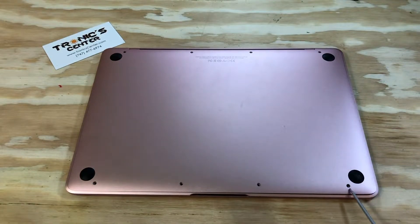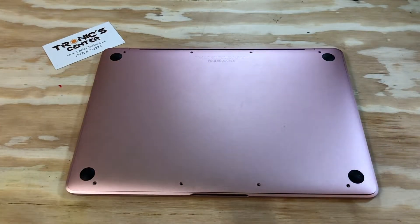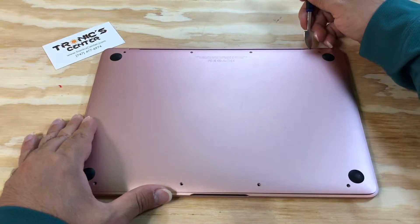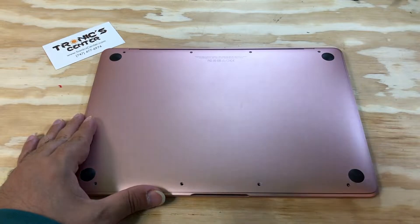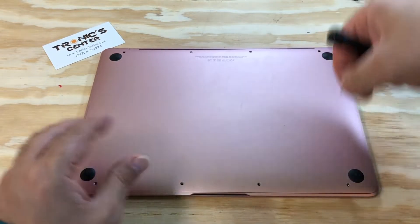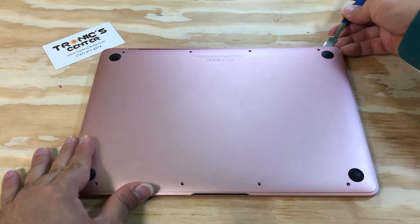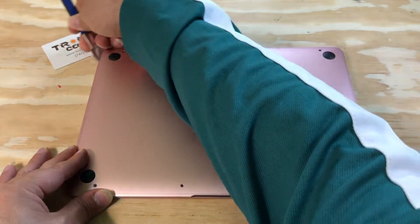Open all the bottom screws. Use your spudger to open the back side and pull the bottom case.